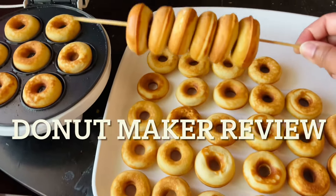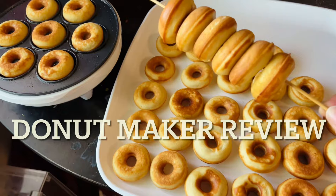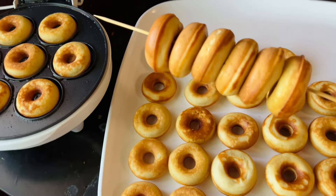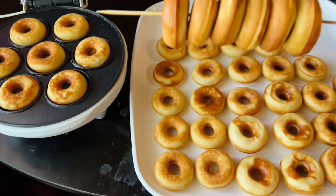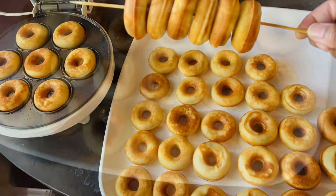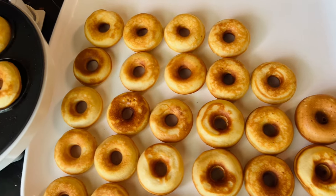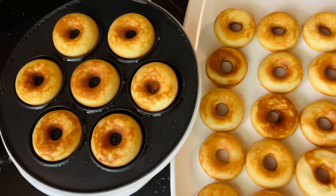I just feel they do not taste like cake donuts like you would make in the oven. They literally have a spongy feel and kind of bounce back when you squeeze them, like you always see in these videos. Honestly, to be real with you, they kind of tasted like a really different kind of pancake.